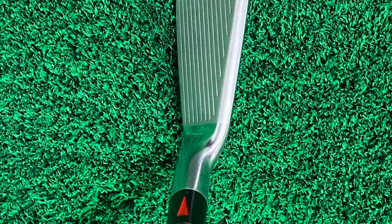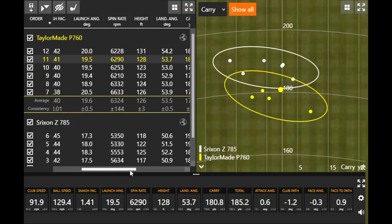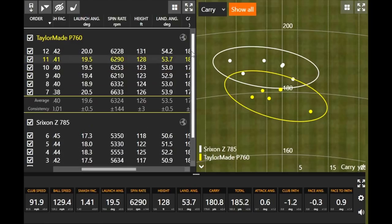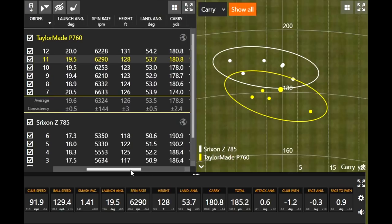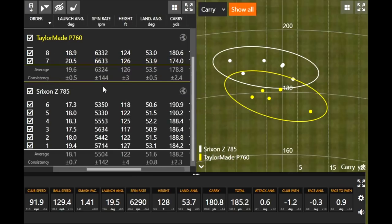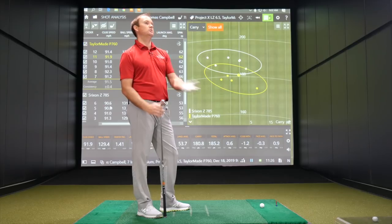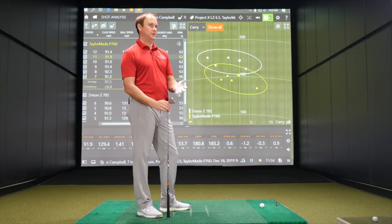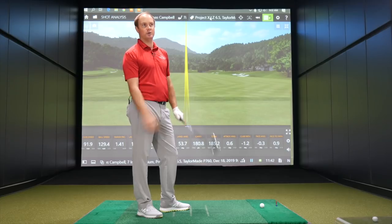Looking at the spin rate numbers right away: the Srixon was spinning about 5,500 RPM on average, and the TaylorMade is spinning about 6,300. That's why the Srixon was going a lot further — a big difference in spin. The Srixon was like a spin killer almost. My typical spin number is around 5,800, so I'm splitting the difference between these two. As lofts get stronger over the last few years, we're always going to spin less, but the key is still hitting them high enough to have that descent angle to stop them on the green.